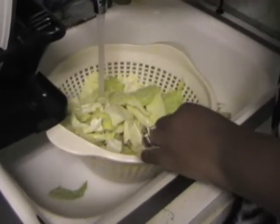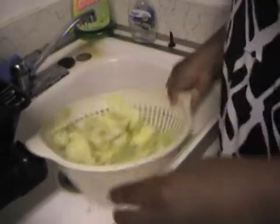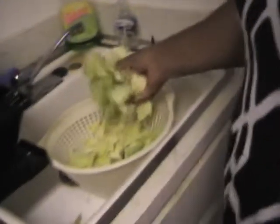Once you wash the cabbage, get as much water out as possible. What I do is just grab a handful and throw it right in the pot.